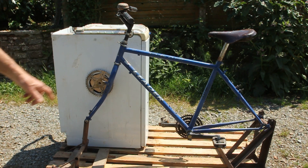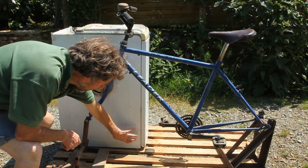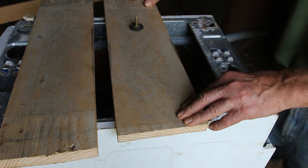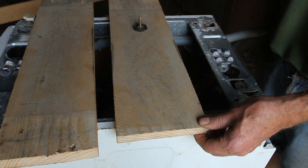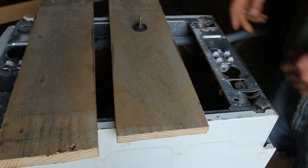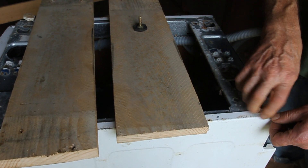The first thing I'm going to do is make the mounting so that the washing machine will be fixed to the pallet. I've now got two planks cut which will do for holding the machine in position. I've turned the machine over and I'm going to take out the four adjustable feet on the bottom.